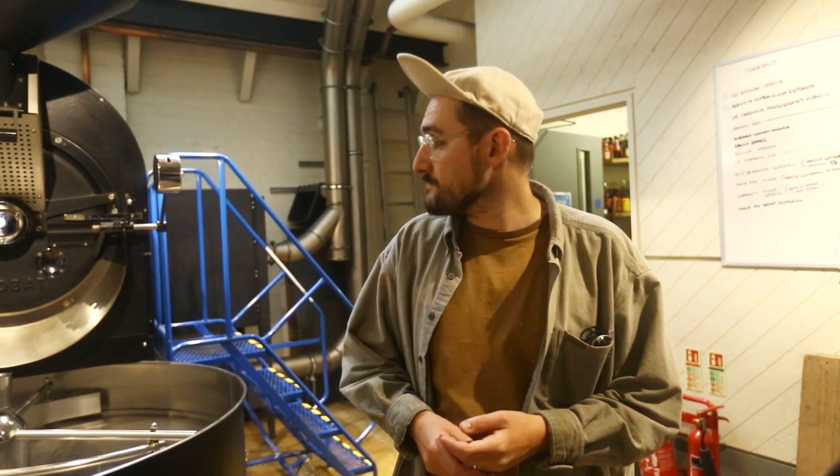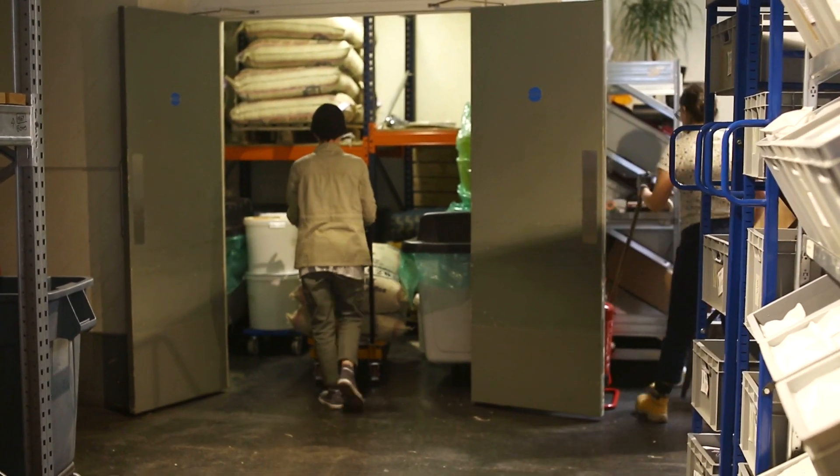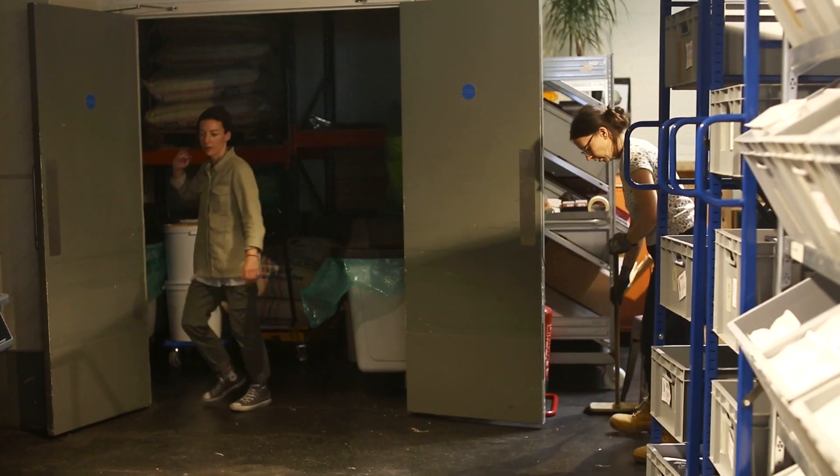Coming up with a solid informed plan as to how to improve things — that's hard. And just monotony, I would say, is hard. For most of the people in the building it's the same thing every day: a lot of cleaning, a lot of weighing, a lot of packing. Making that interesting and fun is hard.